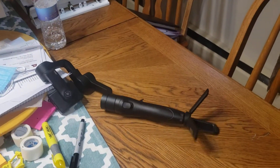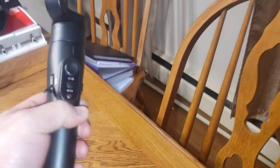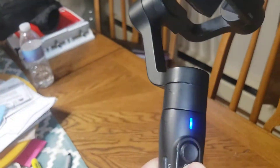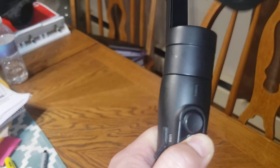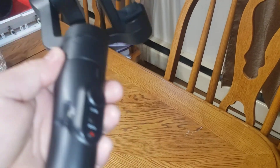I'm pretty sure that for whatever reason this unit is no longer functioning. I will do a disassembly at some point and see what happens.